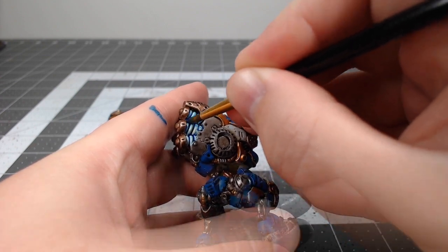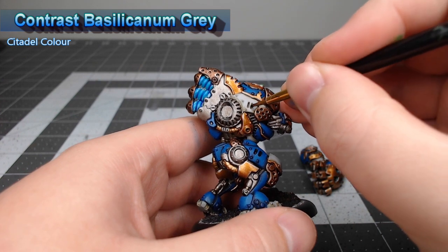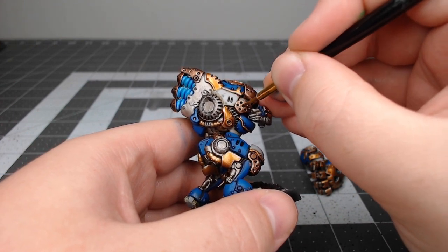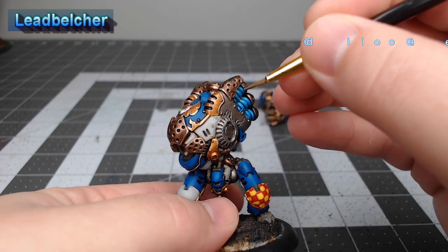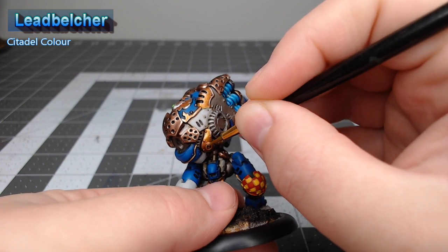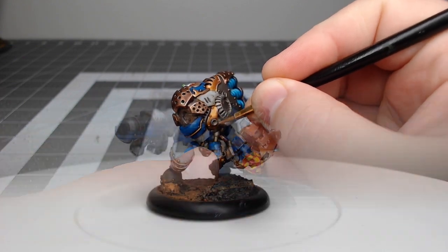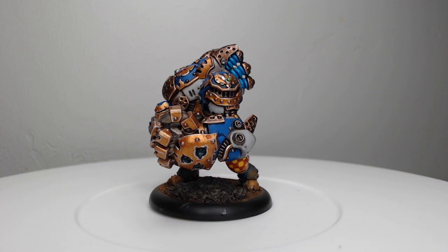As we get close to the end of this project, we're gonna take Basilicanum Gray Contrast paint and put it in all of the vents and holes on the model to darken those in a little bit more. Our final step is to take Lead Belcher again and go back through to paint all of the rivets on the model, and clean up any spots where we overpainted or any details that should have been done in Lead Belcher. With that, we've finished painting the Striker heavy warjack.